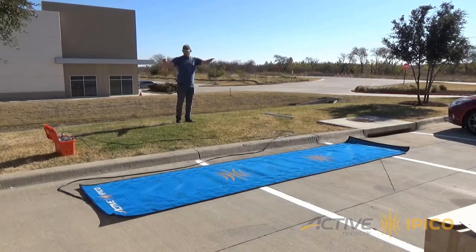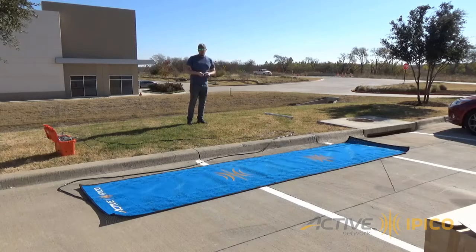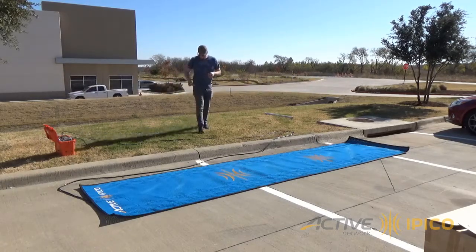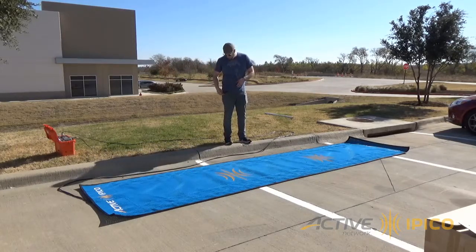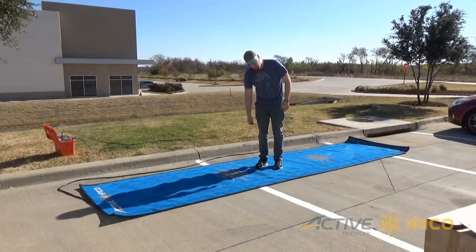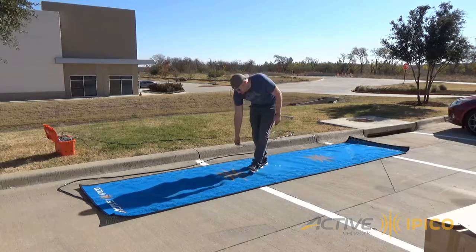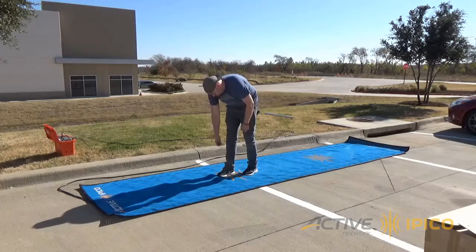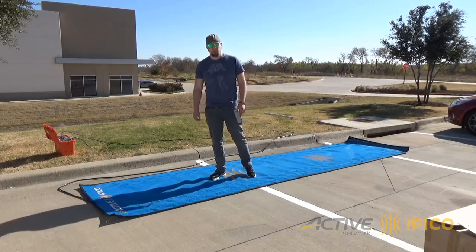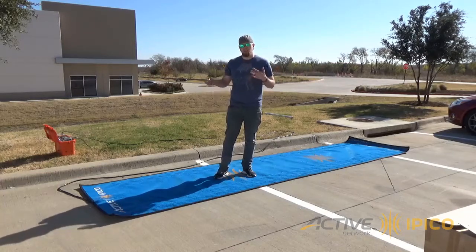Now we're back with the mat on the pavement, and literally all I've done is move the mat from the grass over to the pavement - I haven't moved the reader or anything else. I did that just to show that moving the mat by itself is enough to have a really significant negative impact. With my shoe tag, if you remember, it was reading with no problem at my hip height, and right now it's got no reads at all. Just there is where I finally start to pick up reads, and all I've done is move this onto the pavement. This pavement probably has quite a bit of rebar mesh underneath there - great for the pavement but really horrible when you're trying to collect tag reads.